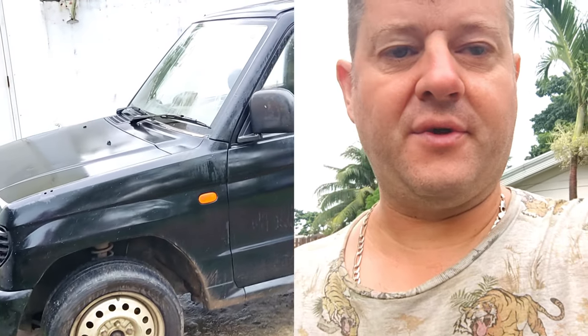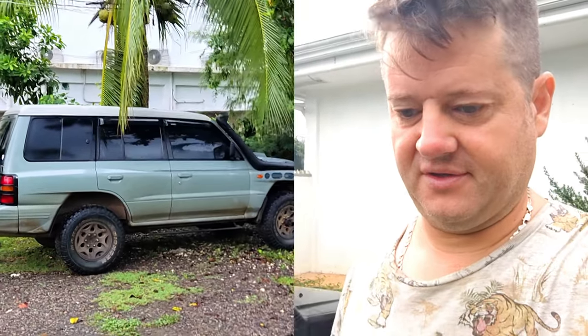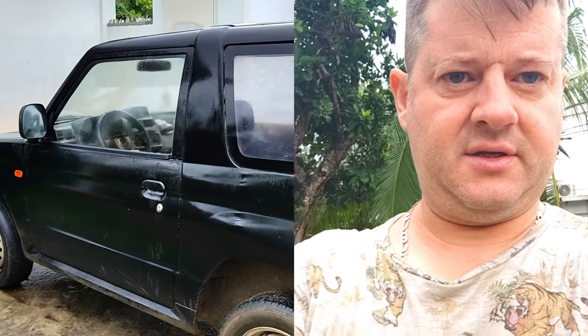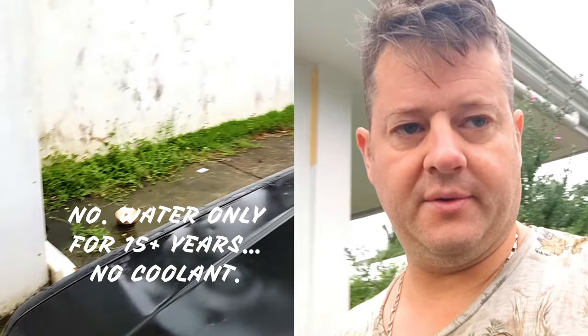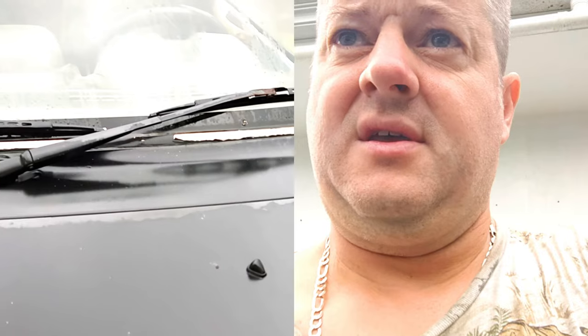He has a two- or three-month-old baby and depends on his Pajero as I depend on mine to take care of my family. Yesterday he asked me to take a look at it because he was constantly adding water to the radiator, and he's only been using water for months now, which I told him is not good for the water pump. I reached underneath, felt the lower hose, and was able to stick my finger right through the bottom hose.